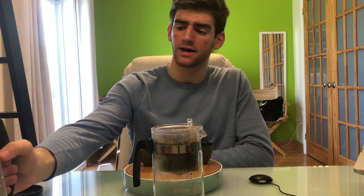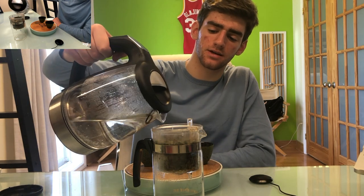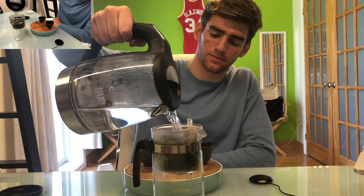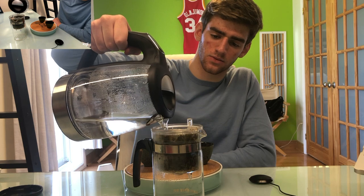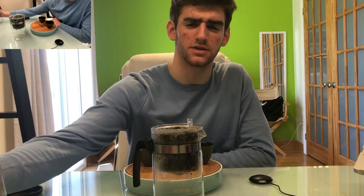As I finish my first infusion, I'll skip to infusion number two. Our water is back at 85 degrees, so we can now brew our second infusion. Pour all the way once again and wait 25 seconds this time.